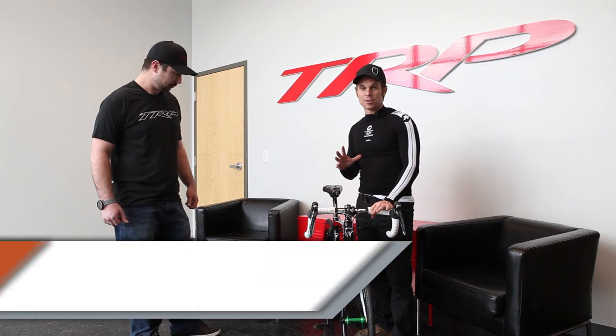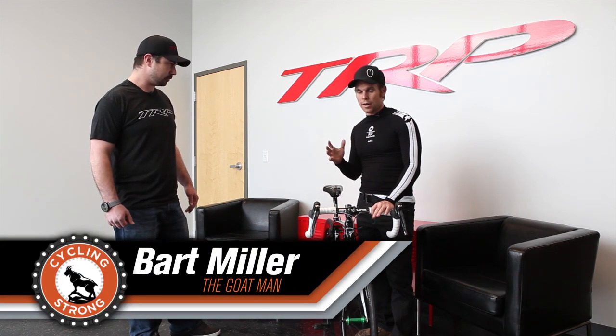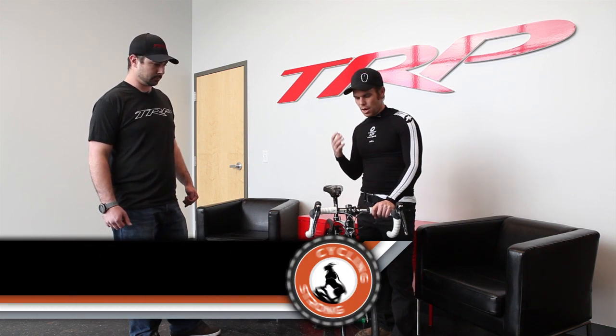Hey, Bart Miller here with Cycling Strong. I'm pretty stoked today because I was able to stop by TRP. We happened to be in the Salt Lake or Ogden area and they're located out of there. We were doing some filming in the area so we thought we'd stop by.